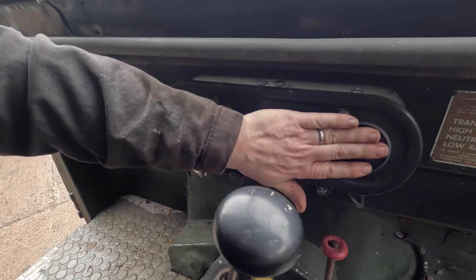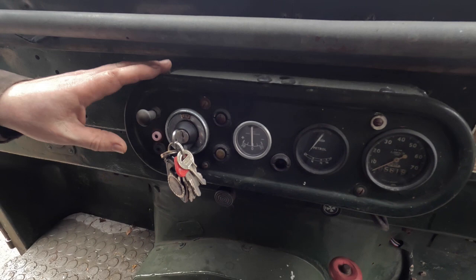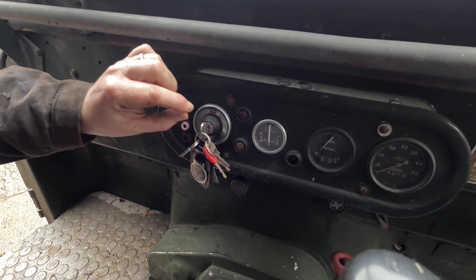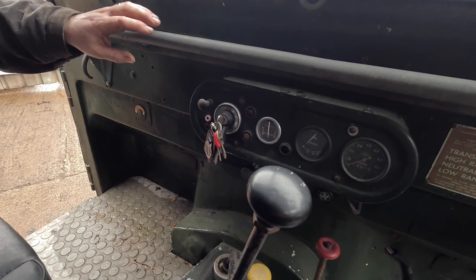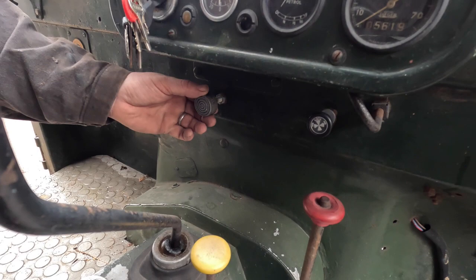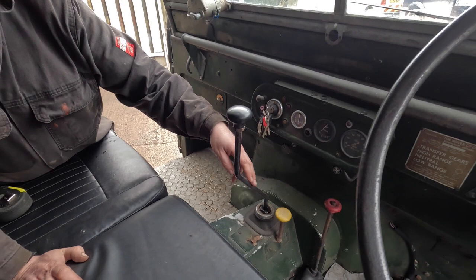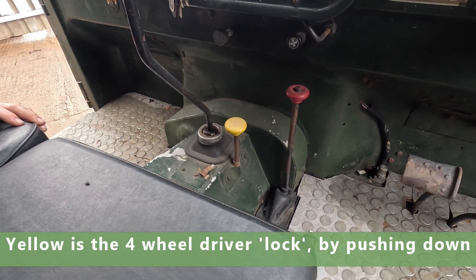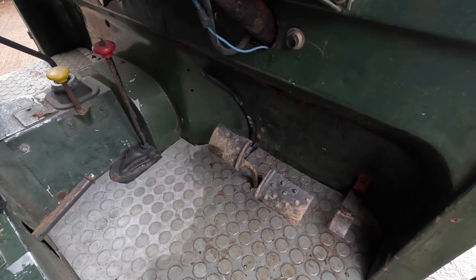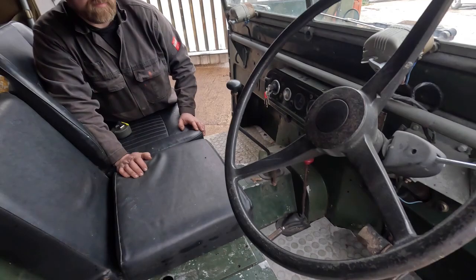Looking at the Land Rover's central instrument cluster: we have a speedo in miles per hour, a fuel gauge, and a charging rate indicator. This is the ignition key - turned to the on position, the lights come on. The lights themselves are controlled by the lever below - turn left or right to turn the main lights on and off. We have a choke down here and the starter button. Interestingly, the gear stick is in the dash - four speeds plus reverse - and there's the transfer box with high, low and neutral. We also have the locker, handbrake on the floor, and accelerator, brake and clutch which you press downward rather than forward.